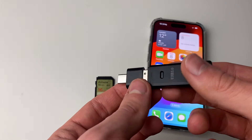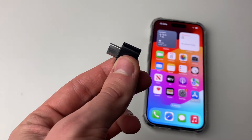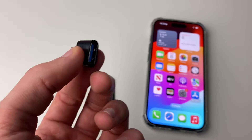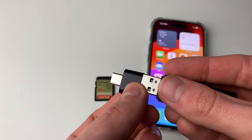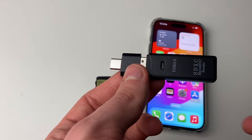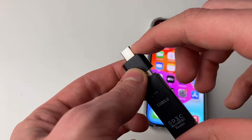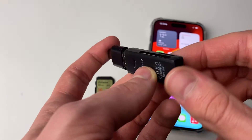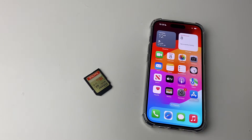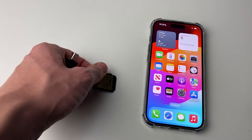Here's the adapter I use — it's a custom setup with a USB-C to USB-A and then a USB-A SD card reader. Most adapters you get online are going to be all-in-one, so you'll just have a USB-C or lightning connector and then an SD card slot. I'll put links to adapters for both lightning and USB-C in the description.